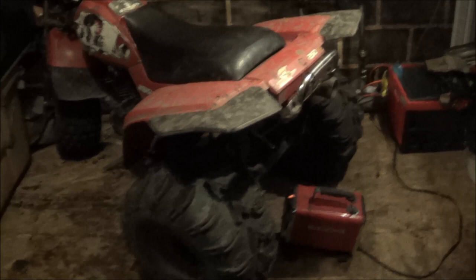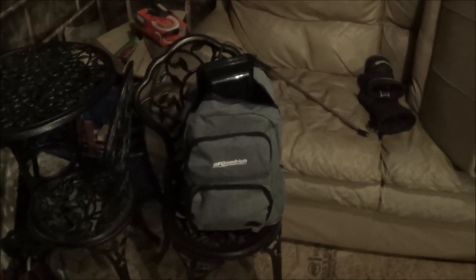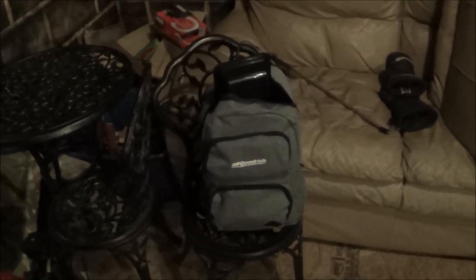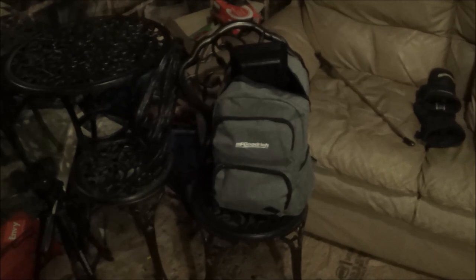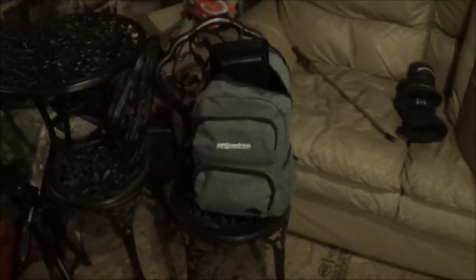You guys have seen me change the diff oil a few times, so I'm not going to videotape that. What I will videotape is my survival kit. Going through the ice last winter I kind of learned my lesson, so I packed up this bag last night. I'm sure I can get more stuff in it. If you guys have any pointers, let me know. After falling through the ice last year I learned my lesson — I think it's been a long time coming. Anyway, let's go through my survival pack.